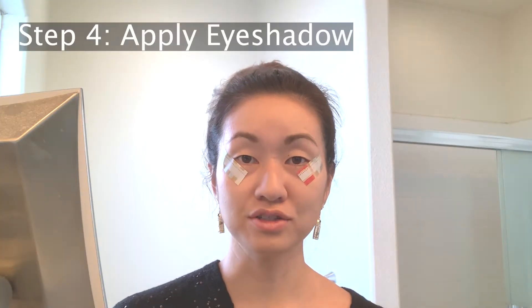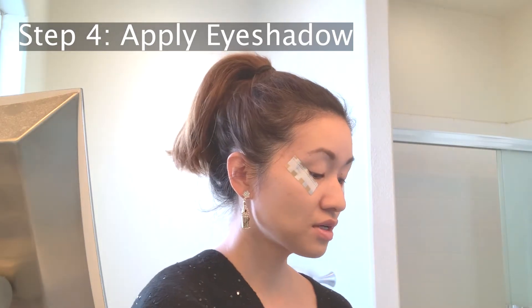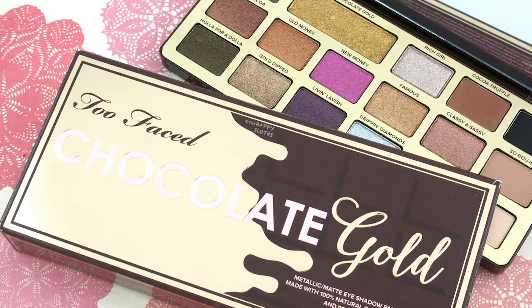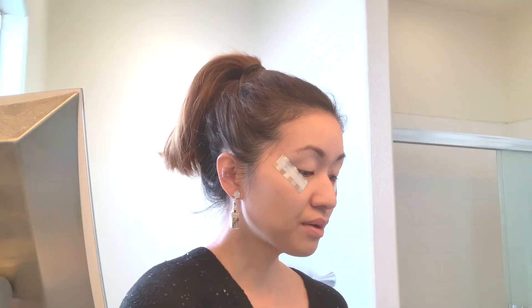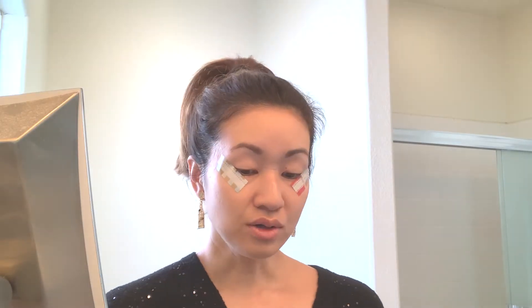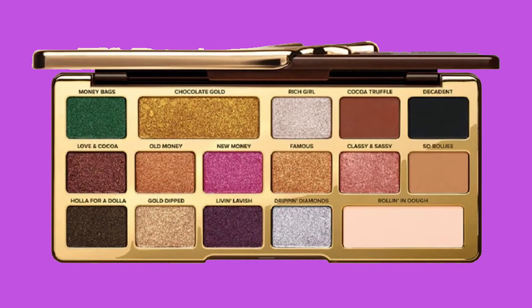I'm going to be slightly deviating from my normal eyeshadow palette. I'm actually going to be using my Too Faced Chocolate Gold. And if needed, just because I associate New Year's and the holidays with a lot of glitter, I'm going to go in with the Too Faced Pretty Rich. I'm going to play it by ear and see how it goes, but I'm first going to go in with a base shade of So Bougie all over the lids.